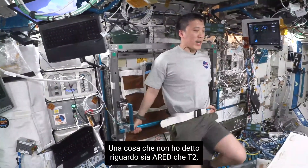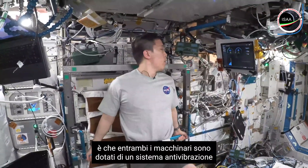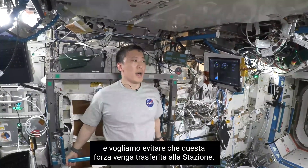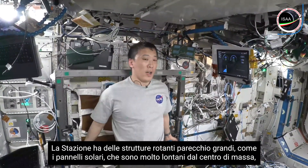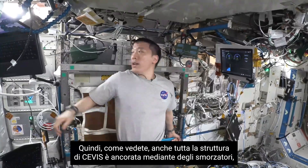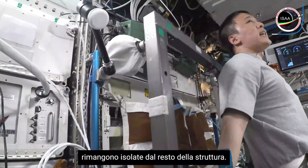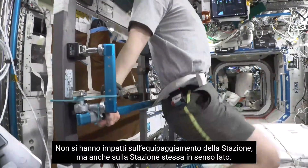One thing I forgot to mention about both ARED and T2 is that each of our exercise devices is on what we call a VIS — a Vibration Isolation System. That's pretty important because the force we generate, especially during deadlifts or squats, can be a lot, and we don't want that force working its way into the station. We have very long moment arms and solar arrays that are large and far from the center of mass, so we don't want to damage our equipment. All of our exercise equipment sits on these VIS units — one on each corner — so the vibrations from body movement are isolated to just the equipment and not transmitted into the station at all.